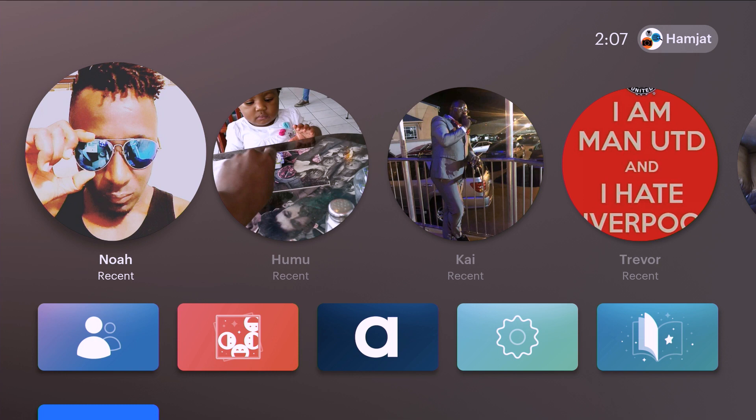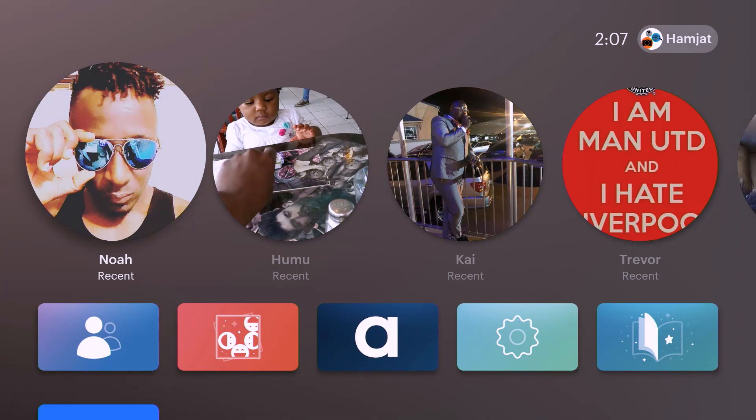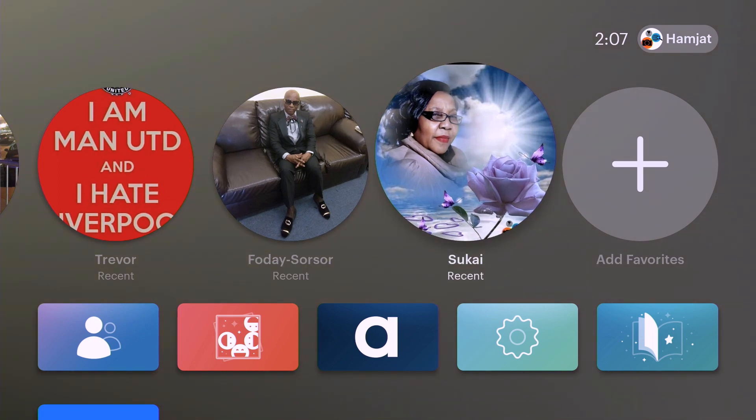The reason why you're seeing those pictures there — those are the folks I was trying to call just to test it out. As you can see, you can go home. It has a remote, so you can control it from here. When you go home, it shows pictures from your Facebook. Now if you want to call someone, you can scroll to your contact list.